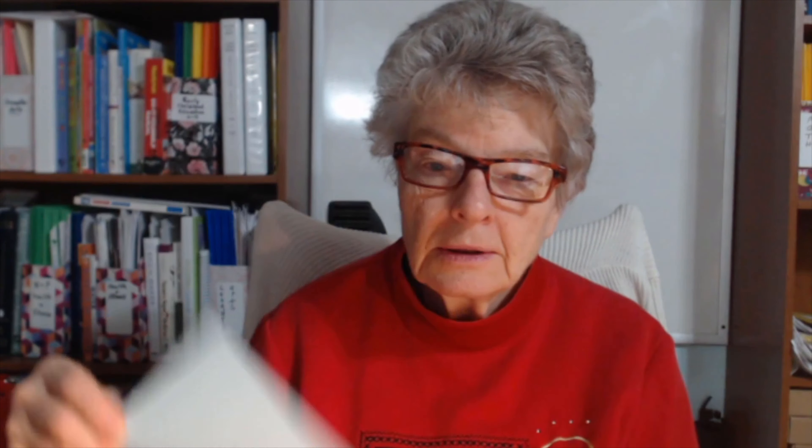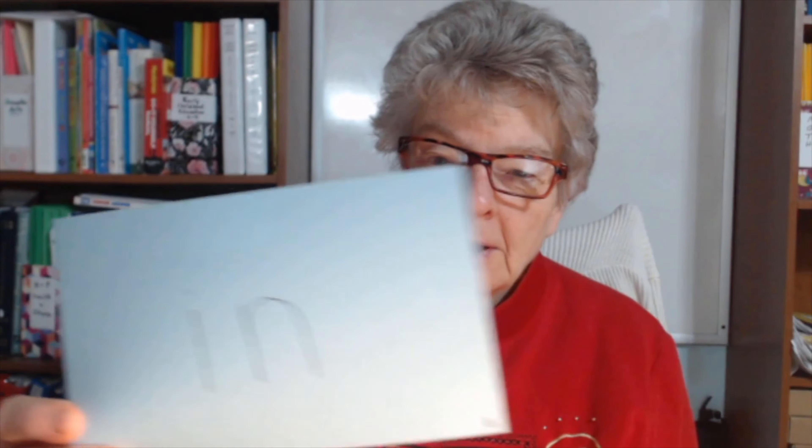Remember: 2, in, 2, in. Practice these until you know them.